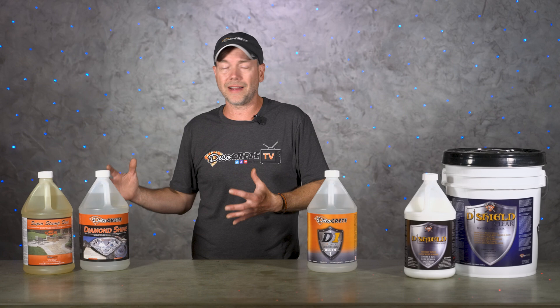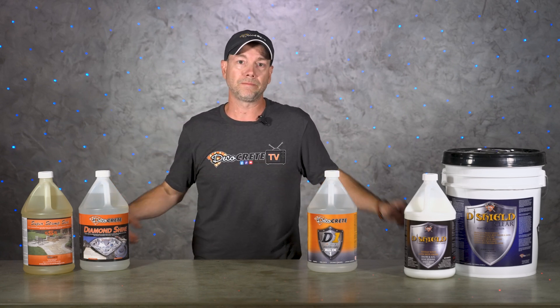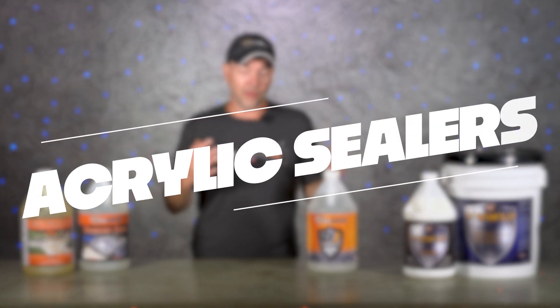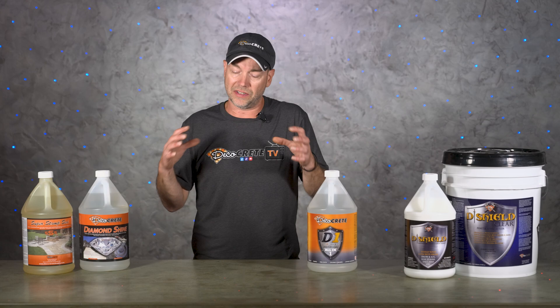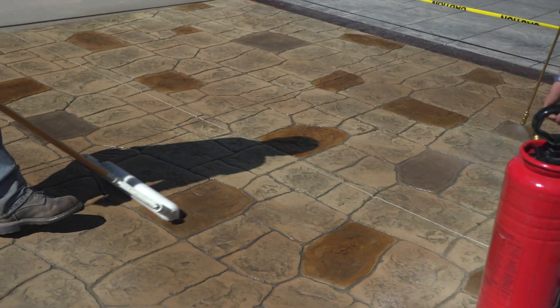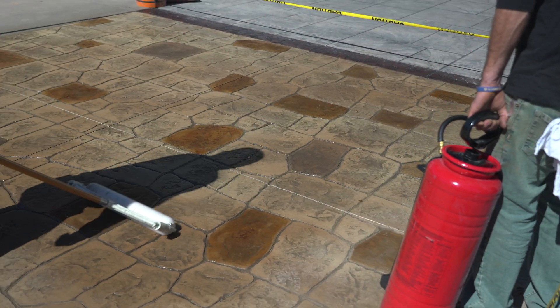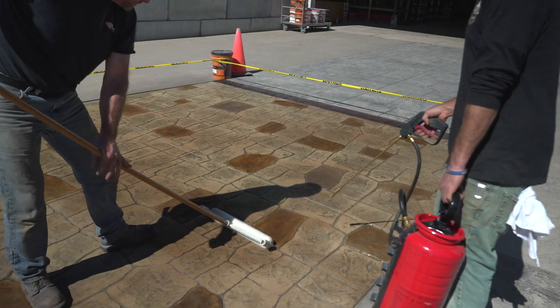We're going to go over them one at a time and then do a quick recap at the end to hit the main points one more time. First up is acrylic or film-forming sealers — these kind of sealers just sit on top and literally create a film. It doesn't penetrate the surface much at all; for the most part it is a layer that sits on top of the slab.